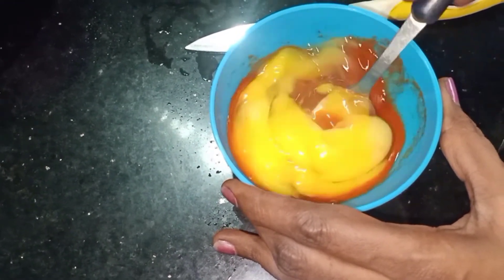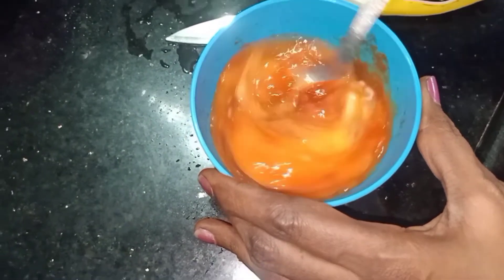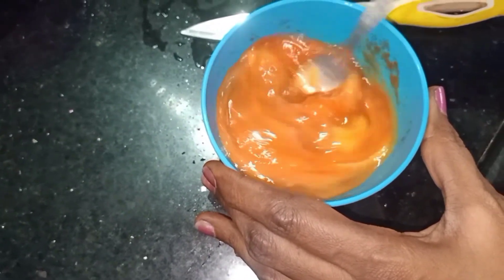Now beat the eggs properly until they are completely mixed.